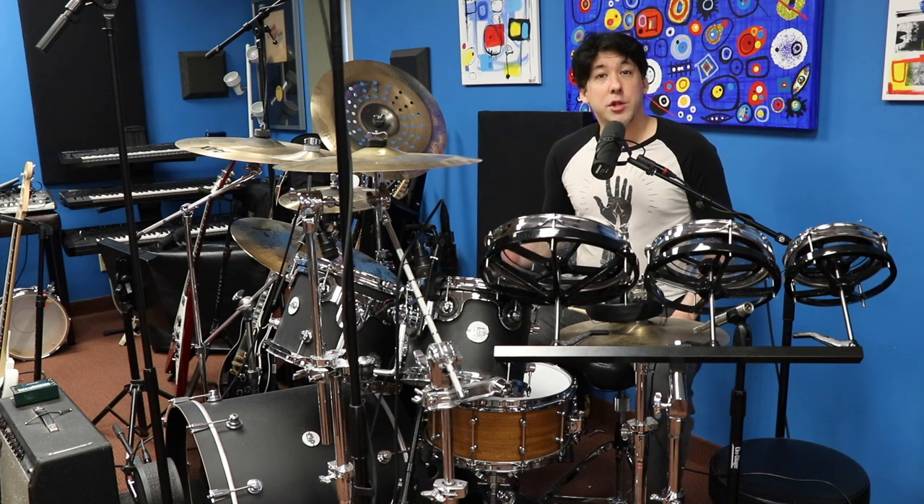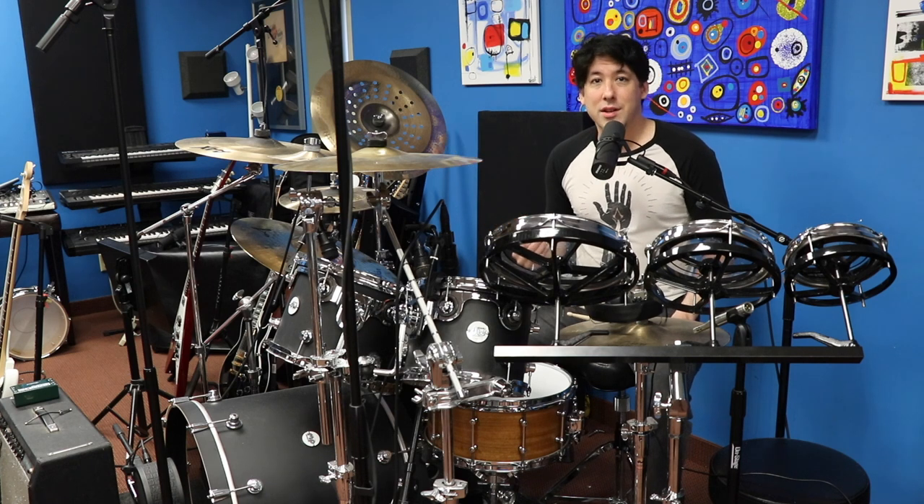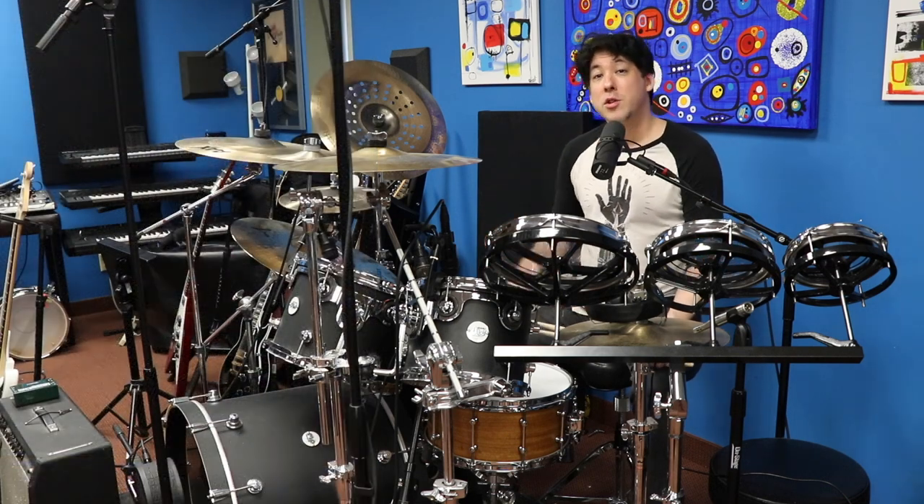So I spent a few hours learning it, and more time trying to get it to sound right in the studio during post production. The original drummer who recorded this in the studio was Tony Thompson, so I wanted to make sure to mention that. I just wanted to give you that quick intro — let's give it a try. Thanks for watching.